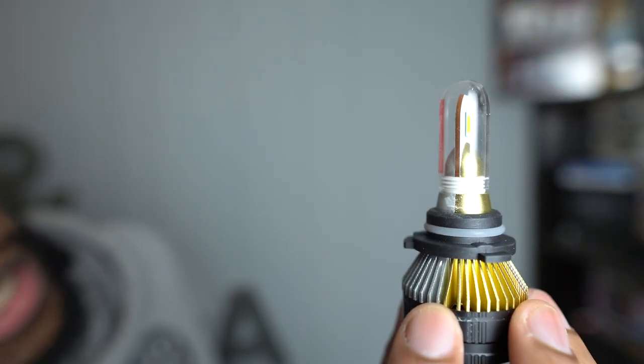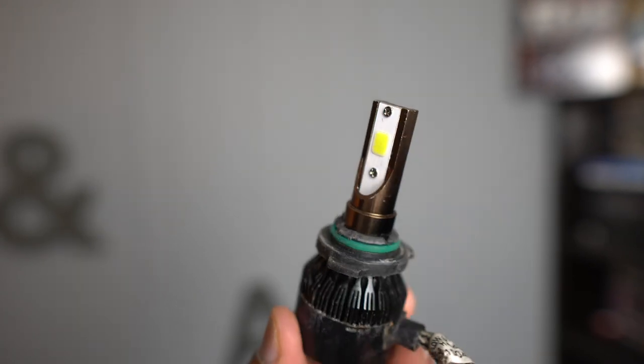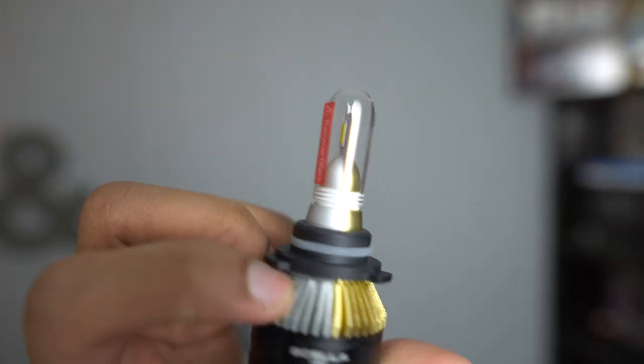The new ones though, you can tell there's something different about them. There's like a little glass covering that you can actually take off. It's a little bit smaller, and from what the promotional video says, you can tell there is actually a fan in the back. This one is definitely different. So without further ado, let's jump right into it.